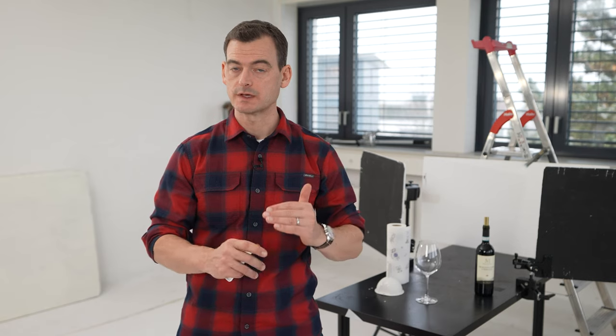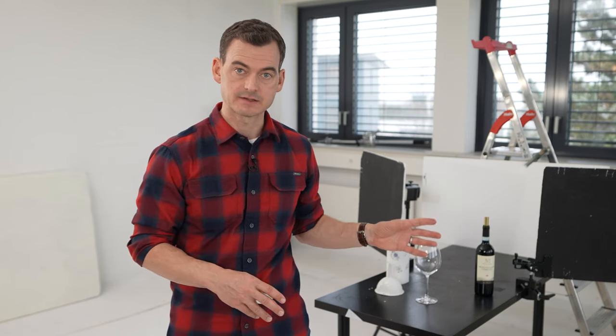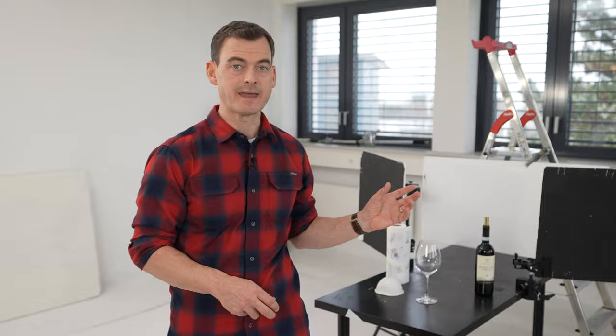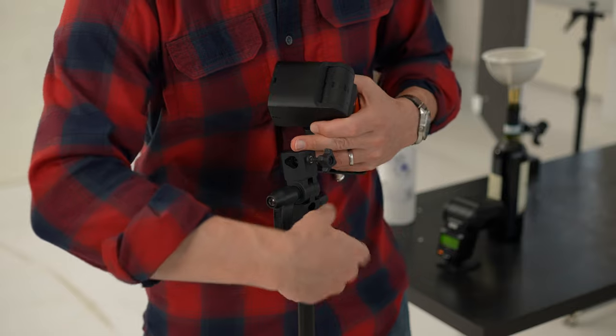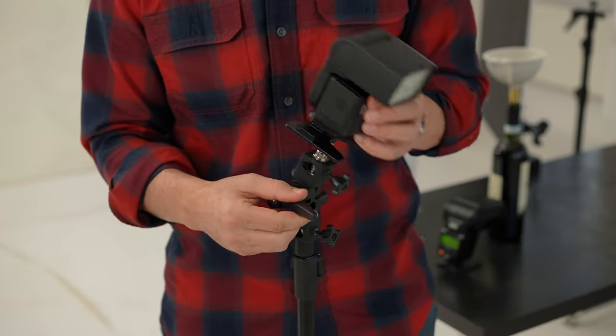To put my flash in position where I need the light, I'm going to need a flash stand or, if you want to improvise, a pile of books or something to get the flash to the right height and position relative to your shooting setup. I have a couple of light stands and that's going to do the job perfectly. Don't forget that to mount your flash on top of the stand, you may need a flash stand adapter — the small articulating joint at the top of the stand that connects the stand itself to the flash.